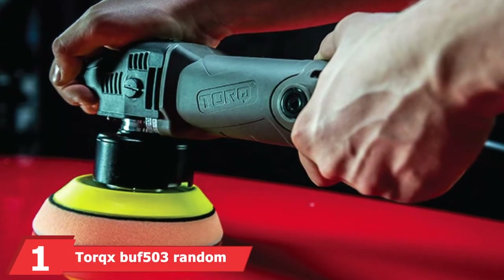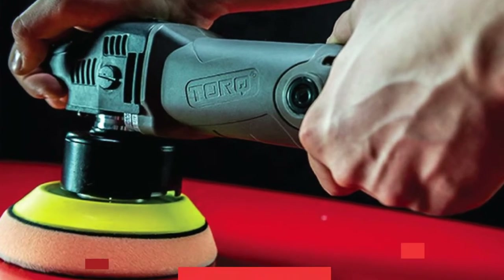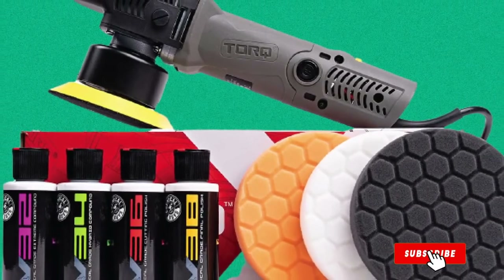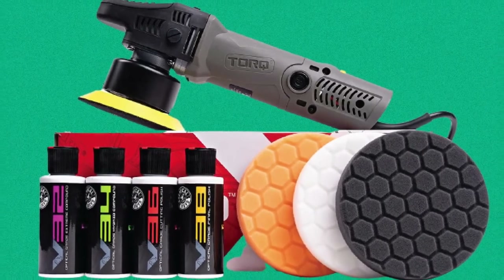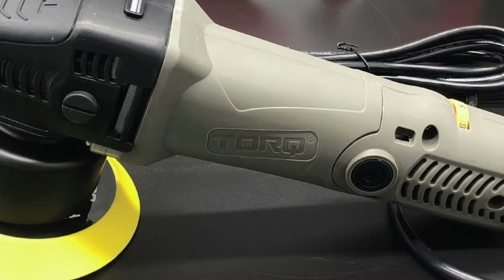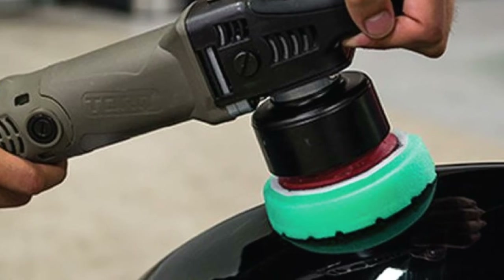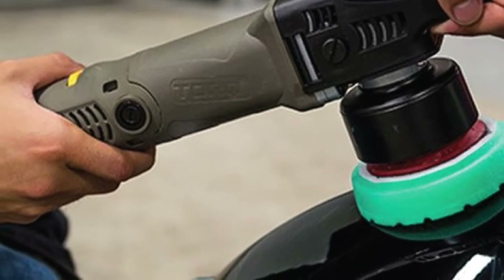At the first position of our list, we have the Torx Buffer 103 Random Orbital Polisher. The Torx Orbital Polisher is a beautifully and ergonomically designed machine with high-quality construction and materials, making it our top choice overall. It features a well-balanced design that makes it easy to use on large areas like car hoods and roofs for extended periods. Torx has made one tool to do it all — it can polish, remove scratches, apply waxes and sealants, clean headlights, and even scrub carpets. The powerful 680-watt motor will do all the hard work for you, allowing powerful and efficient buffing and even paint removal.